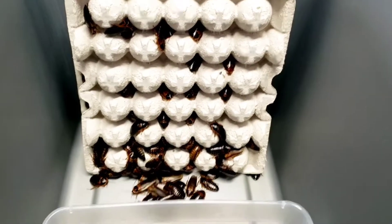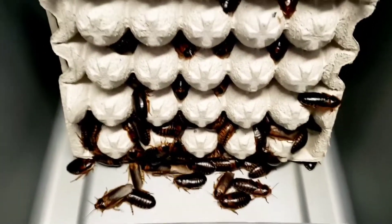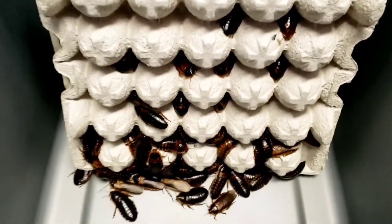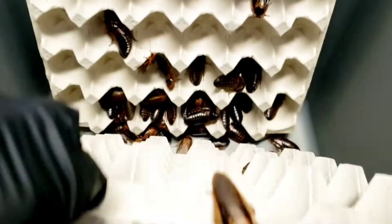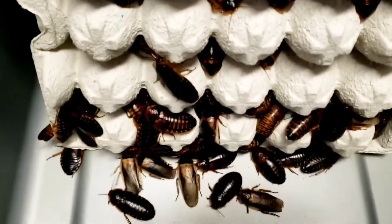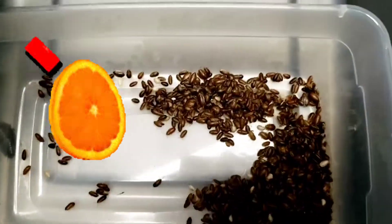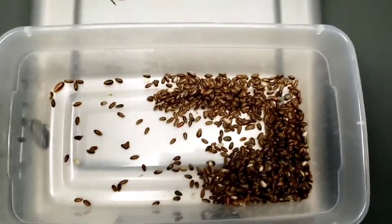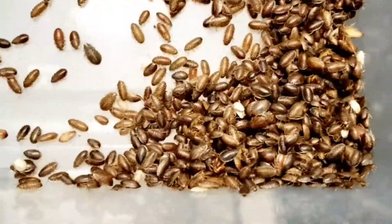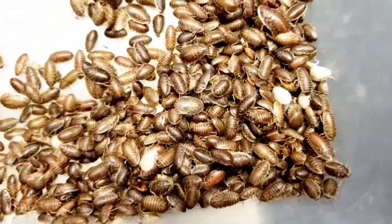I've gone ahead and cleaned out this gray tub. I've moved an equal weight ratio of males to females in here — going to have a total of around 250 in each bin. I've given them some fresh egg crates. This is the harvest from this bin — the one that did not have any oranges — and this is what they gave me this month. I'll go ahead and weigh them at the end of this video.